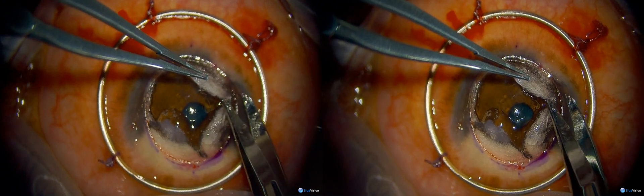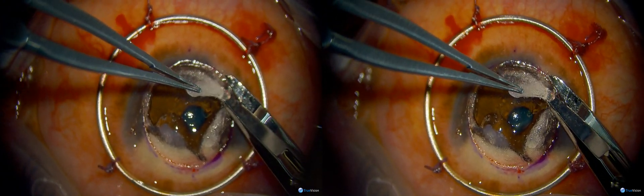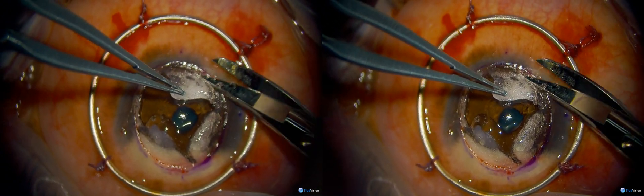She's removing the petals from the area of trepanation — this is the last step — and you can see how clear the underlying Descemet's membrane is. It's probably a type 2 bubble.